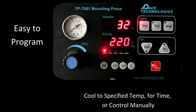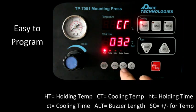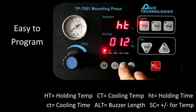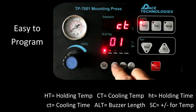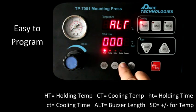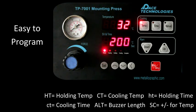To program the TeraPress, press the Set button. The first screen is the holding temperature — let's change that to 200 degrees. Press Set. Capital CT is the temperature the unit cools to when selected. HT is the holding time when the temperature is reached — let's change that to 10 minutes. Lowercase CT is the time if the time button is selected for cooling. ALT is the length of time the buzzer will sound. SC is the hysteresis of the heating cycle.